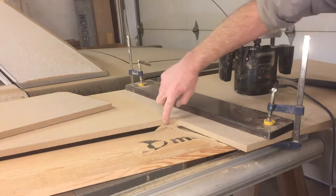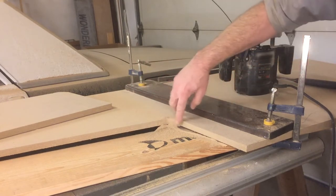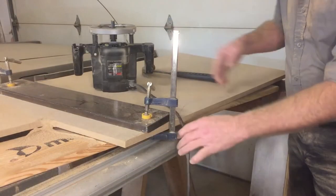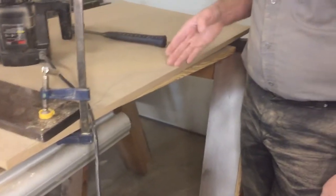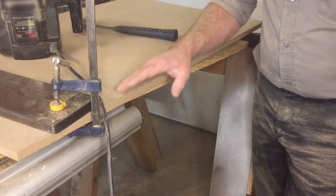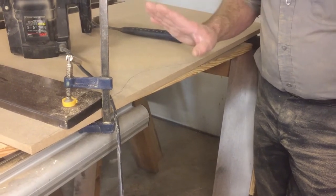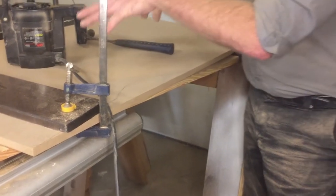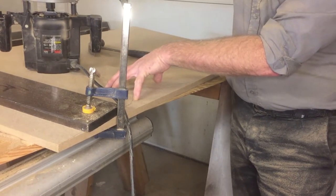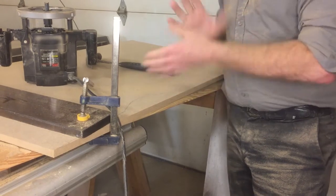We've got some sanding to do in the corners because we wanted rounded corners and I don't have anything for the router to follow, so we'll do that with a drum sander in the drill. We'll also have to use the jigsaw for the curve - I'll put the finest blade I can find in to minimize chipping on the edge. Once we get this all cleaned up and sanded, we'll use this as a template for our second board. We'll clamp it directly on top - we have a bearing on the bit so it can follow the finished one while the blade cuts the second one.